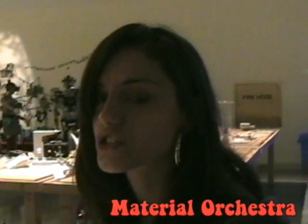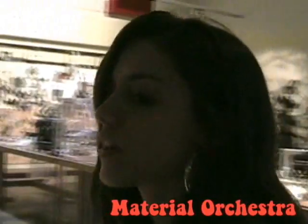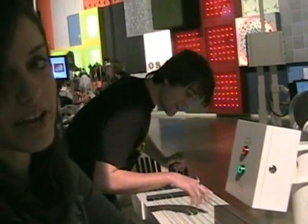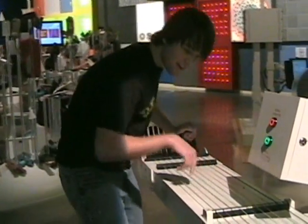Welcome to the Material Orchestra. Here you get to use different musical instruments, such as this — it's supposed to be a replica of a bass or a guitar. See how he's playing it.